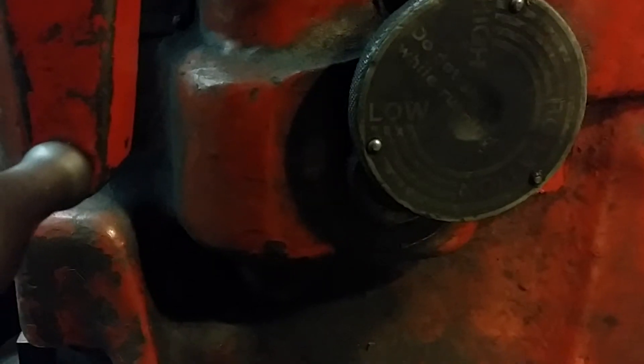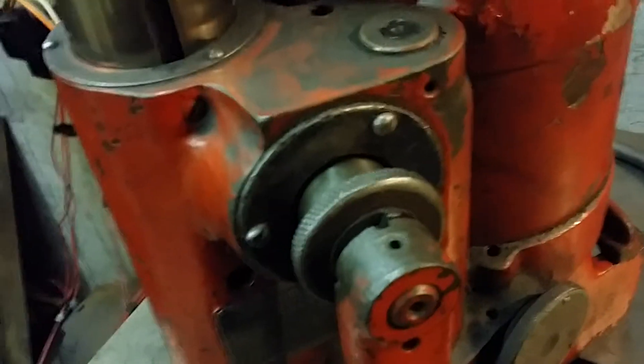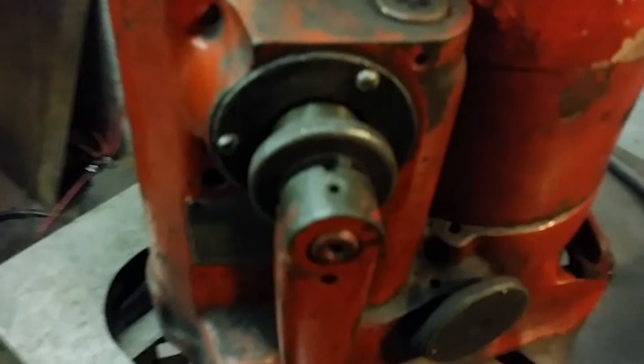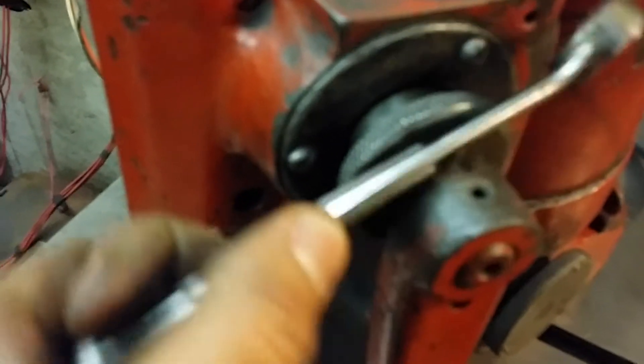You can run it on high speed if you're sleeving a block and need to cut the holes quicker, but right now it's on low speed. Come back up to this collar — you want to push on it to get it to engage; I usually push it and then tap it in. When it starts cutting, you want to hear it cut all the way around, not a hit-skip. We have it cutting all the way around — it's making a good sound.